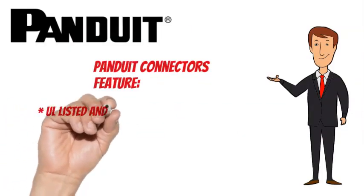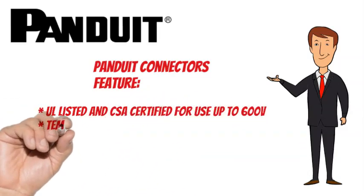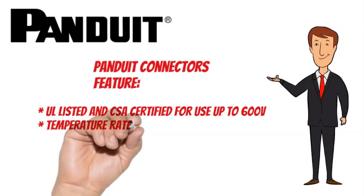Panduit connectors are UL listed and CSA certified for use up to 600V, with a temperature rating of 90°C (194°F).